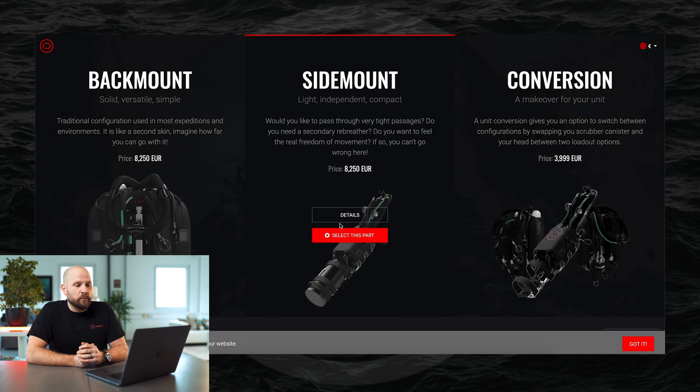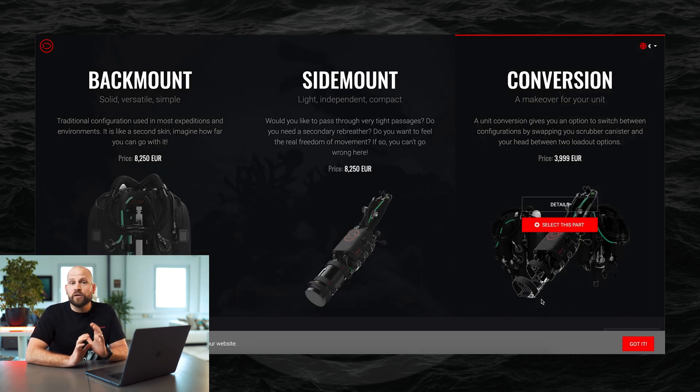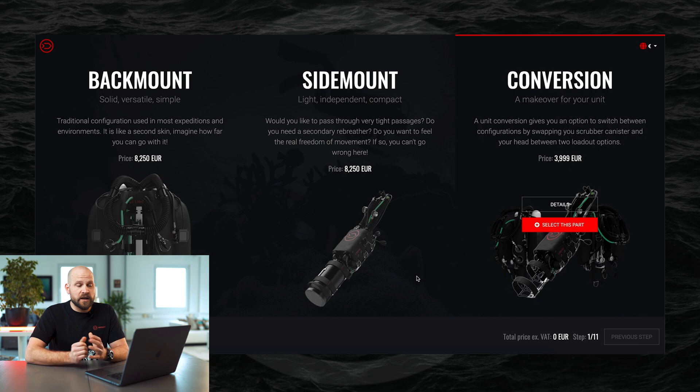After clicking on 'Configurator' you get into the main menu and you can start configuring your desired configuration. The configurator also works on mobile devices, so you can do exactly the same thing on your mobile device. But we are going to have a look at the configurator on the computer here.